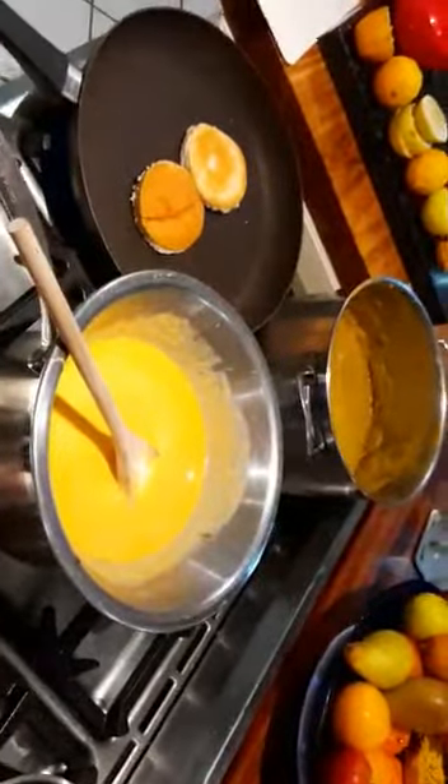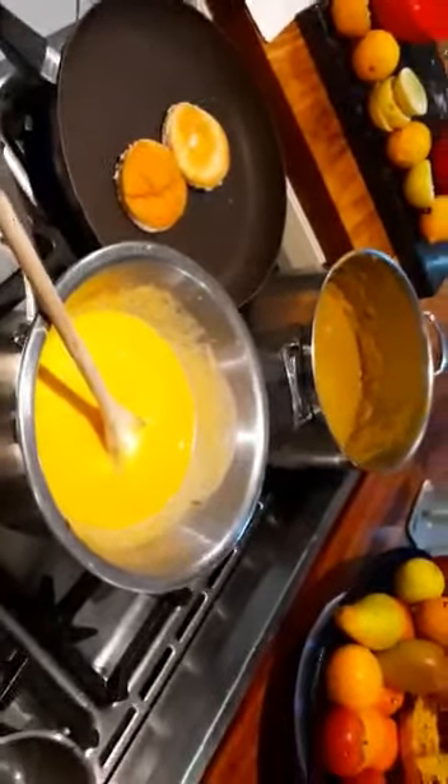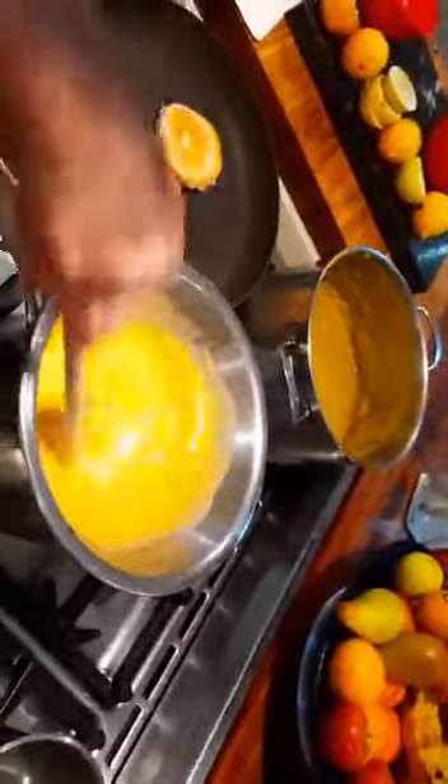We're going to whisk that in now - that will bind this to make a nice rich sauce. We don't want to let it go too long because then it will separate. Don't forget about the toast - yep, the toast is toasting.